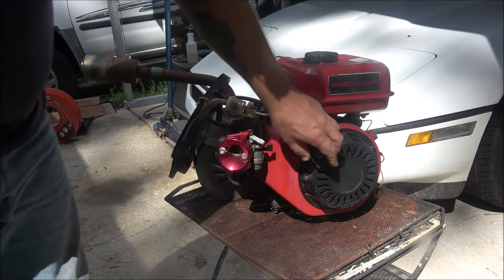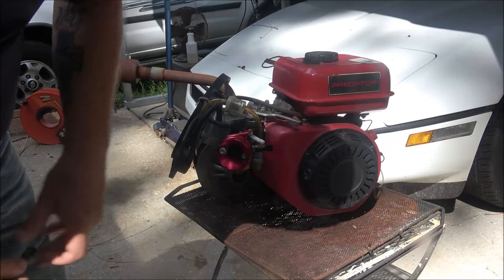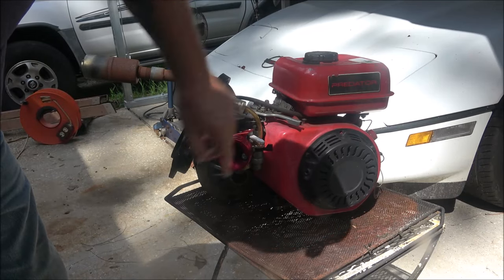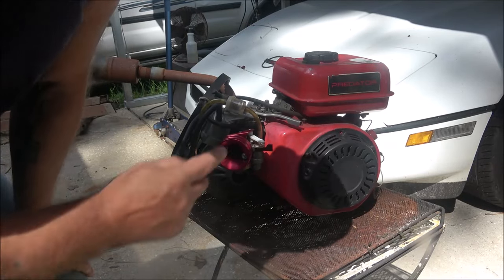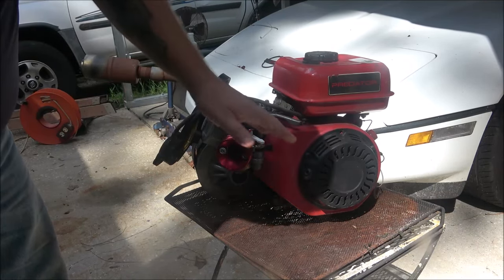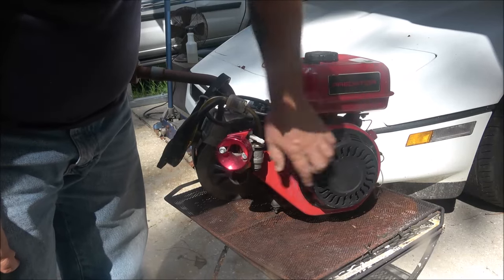Hey guys, Shabird 1000 here. Sorry about the noise in the background — they're trimming trees right across the street. We've got this Predator 212, a motor I want to put on my Coleman bike. Looks like it's got a fuel pump on it. We're going to see if it's going to run first, make sure it's not knocking, and check the oil.